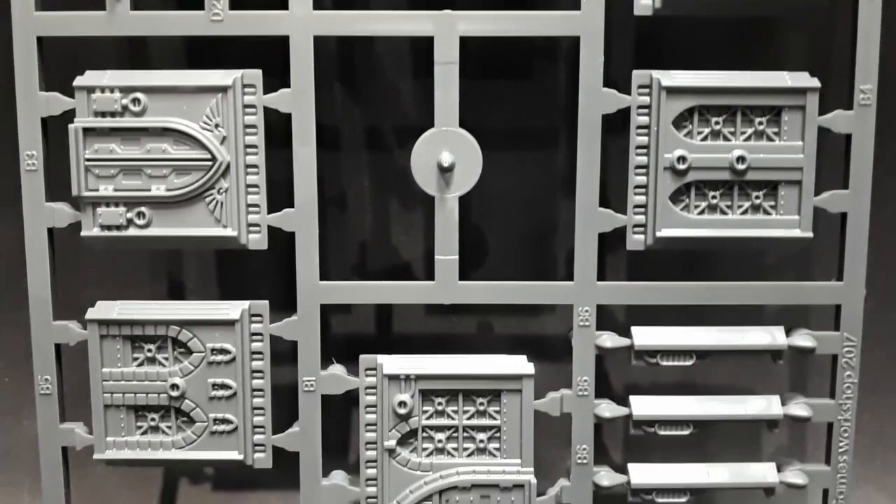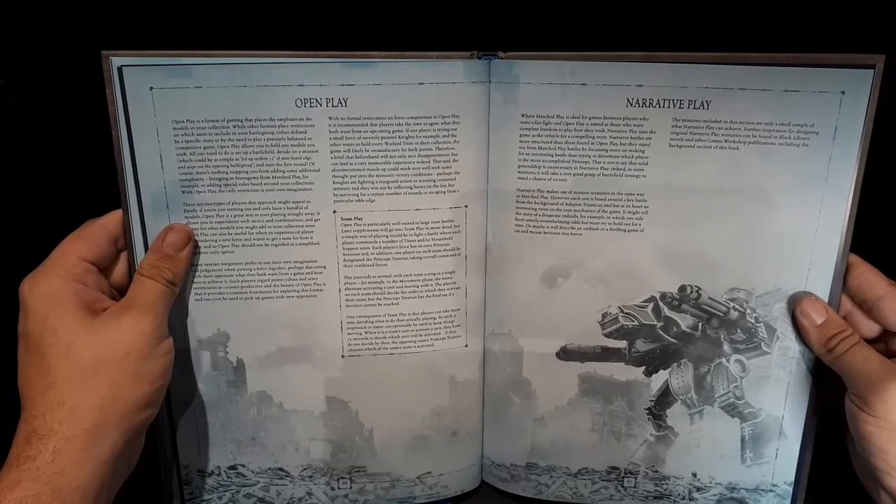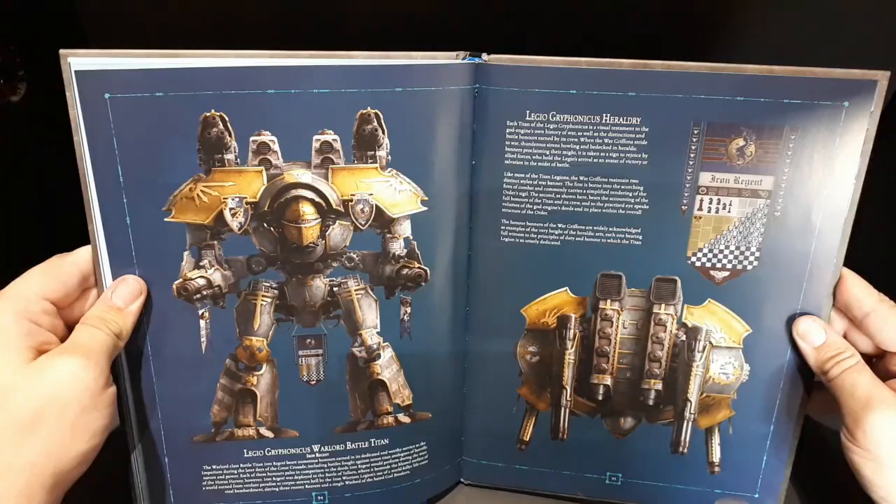I was really surprised by the quality of the hardback rulebook. It's printed nicely in colour and feels solid, like a codex or an Age of Sigmar army book. It contains rules for playing the game in open play, matched play, and narrative play, and has missions and stratagems. It's chock full of fluff and paint schemes for Titan Legions. This makes Titanicus feel like its own game system and not just a flash in the pan board game.